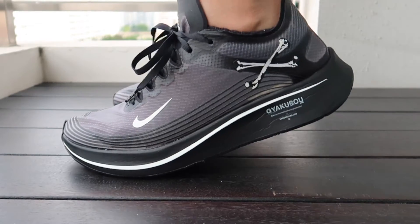Sa sizing naman, I usually get US 8.5 or US 9. And dito kinuha ko is US 9, and sobrang swak na swak lang sya — para syang 8.5. So I recommend mag half a size up ka.